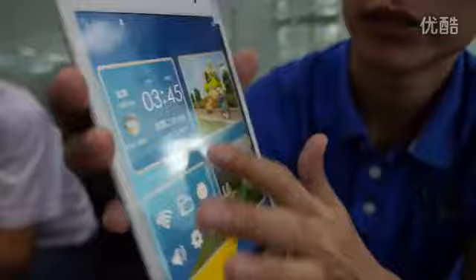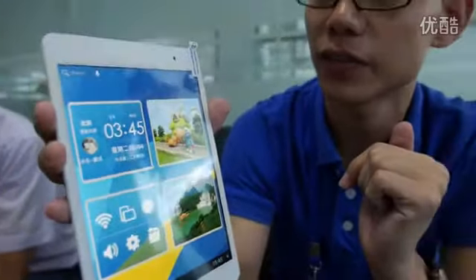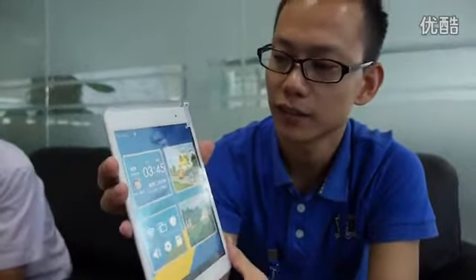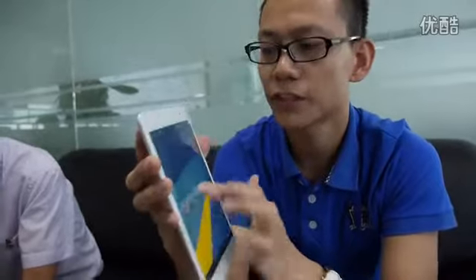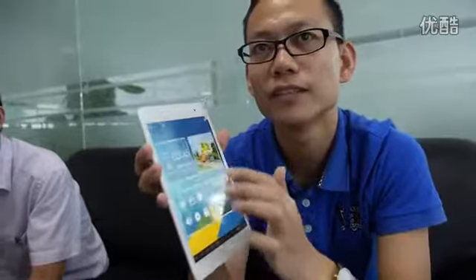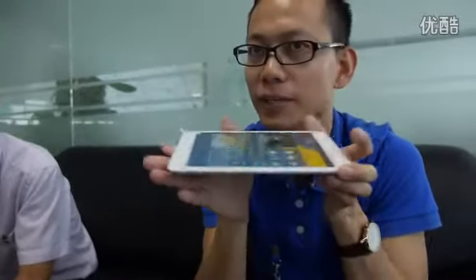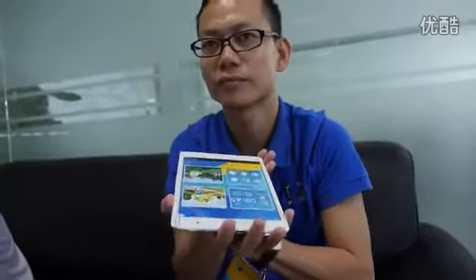The screen looks good. It's the same as iPad mini — seven point eighty-five inches, IPS, 1024 by 768. It's from the same factories as Apple: LG and AU Optronics, fifty-fifty. So a little bit South Korea, a little bit Taiwan. Exactly the same viewing angle, brightness, and light output.